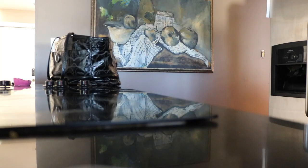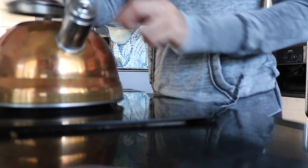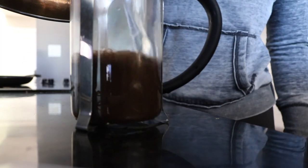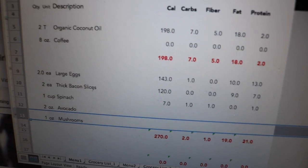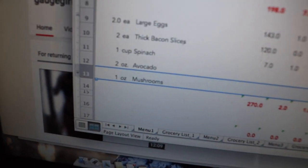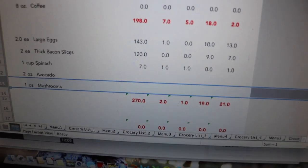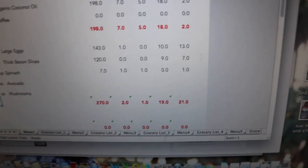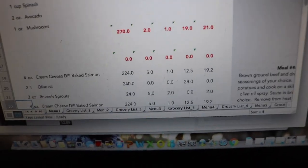But first, coffee. So I was in the middle of writing my meal plan last night and I realized I'm out of avocado. I'm going to have to sub this out in my breakfast to make sure I hit all of my protein, carbs, and fat for the day.